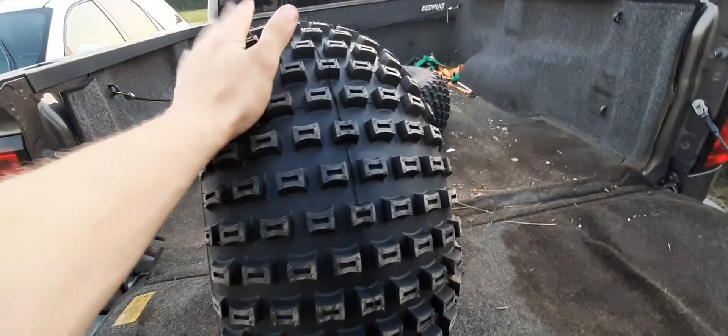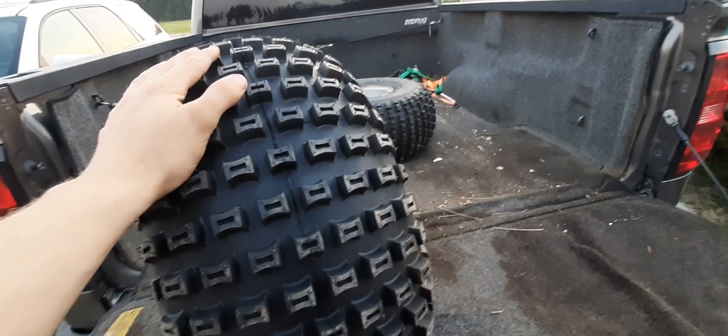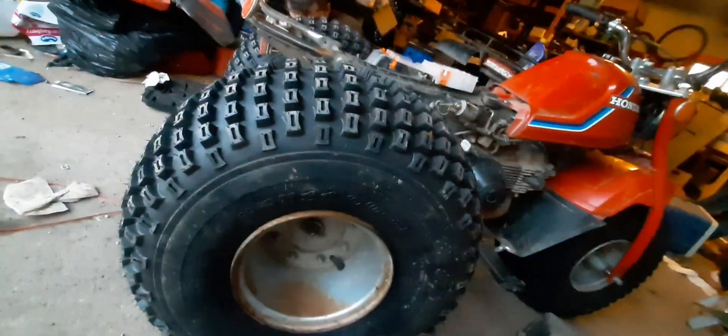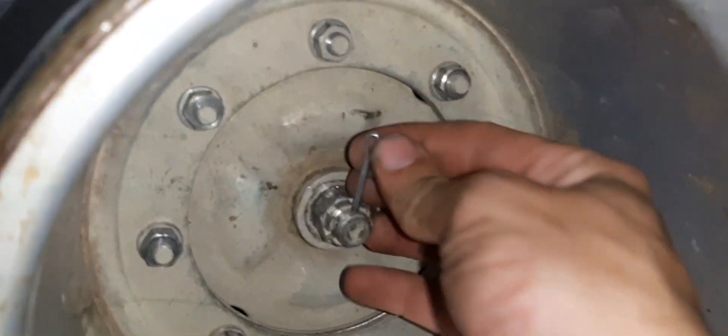Yeah, they look pretty mint to me. Let's put them on the trike — back tires, front tires, all on. Just tightening them up. Got the tires on there, just putting the cotter pins in. This one's not cooperating one bit.